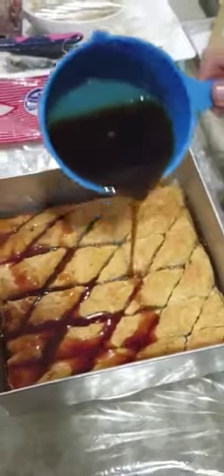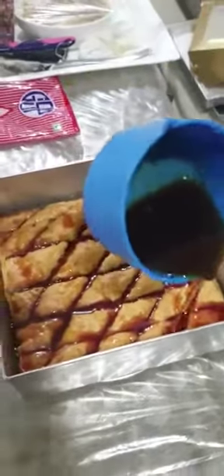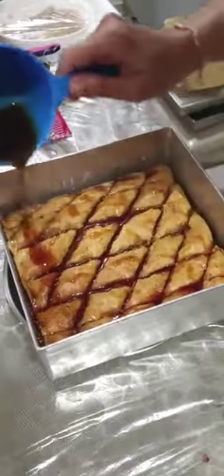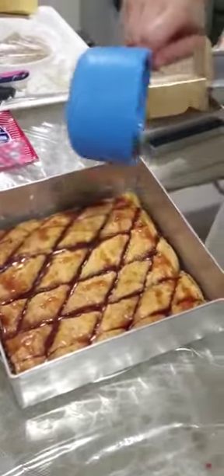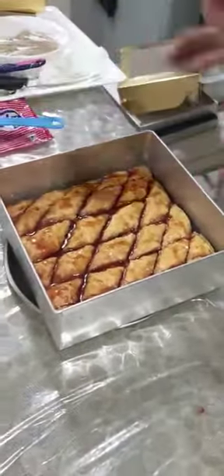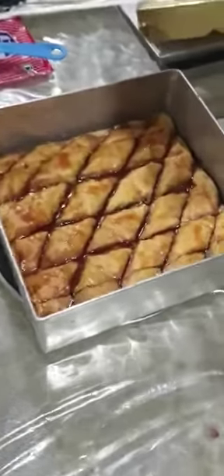I am just pouring the syrup, totally till it gets covered. Let it get penetrated and infused very well inside. I'll just show you how it looks — look at that. I have poured the syrup completely inside.